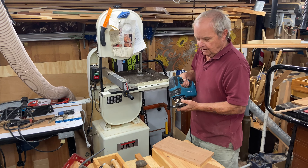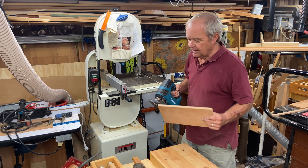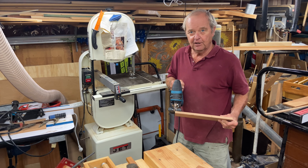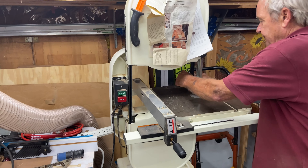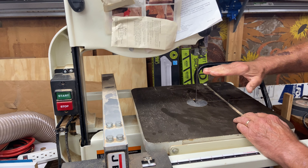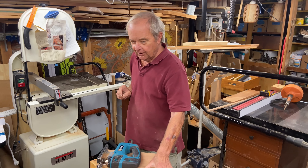There are limitations — a limitation on the jigsaw cutting a curve, or straight for that matter, is how thick the wood is. If the wood is too thick, you exceed the depth that the blade can go through. Whereas with the bandsaw, I can cut a greater depth of wood because I can fit that size of wood through the machine, and that allows us to do something called resawing.